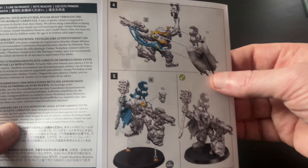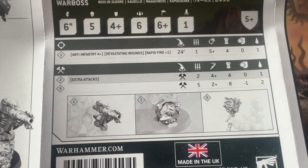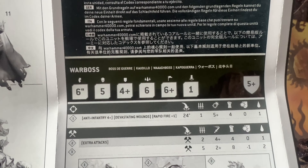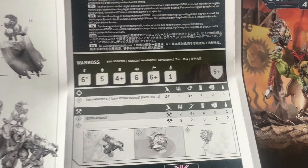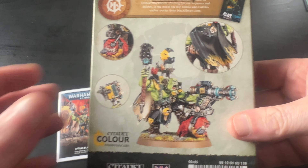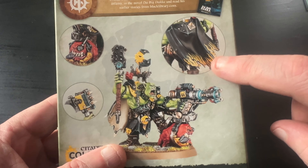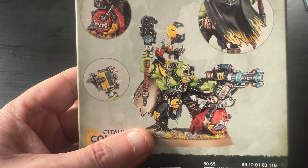And then you get the datasheet. It's a six-inch move, four-up save. There's the weapons down there. Not a bad little mini this one. Like I say, it did take me a while to get it. I do like the way that's been painted on the back — that's really nice.